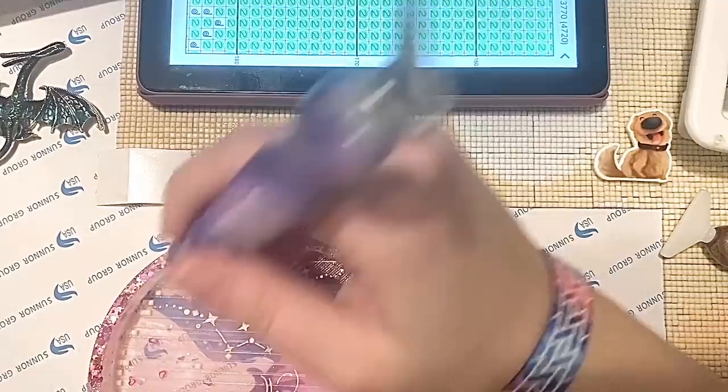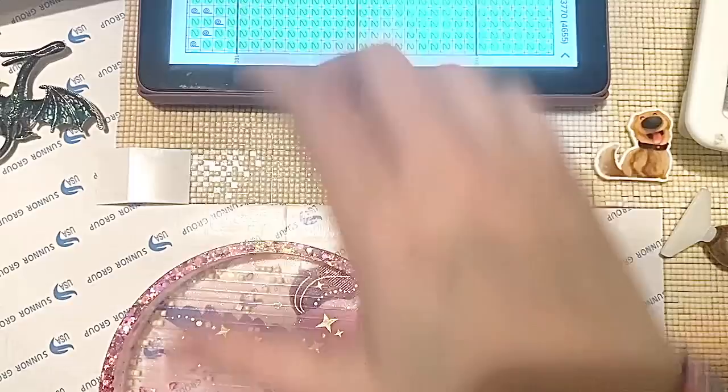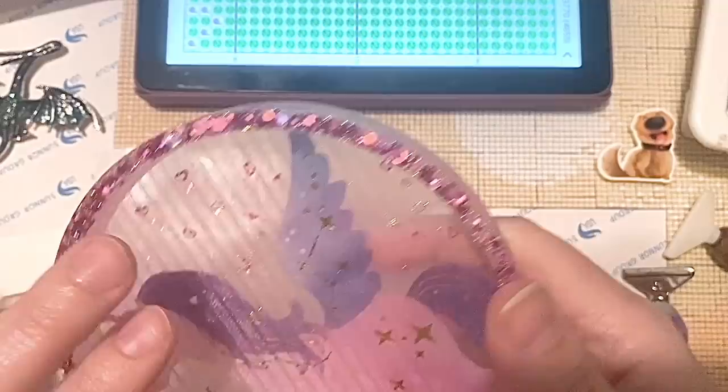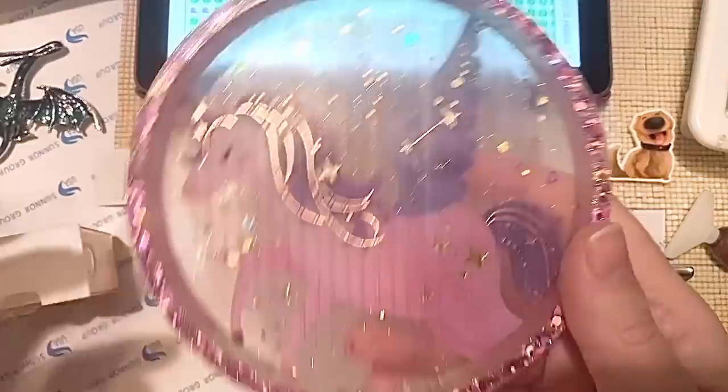I'm doing okay with reading the chart and chatting at the same time — there's some color blocking in this section which is definitely helping. I'm over halfway done with this panel, and the app says I'm at 15.15% completion on the entire chart, not just this panel. The drills emptied out of the tray really well, which is great — another thing that can happen with resin trays is that drills get stuck if the lines aren't cut cleanly, but these came right up perfectly.